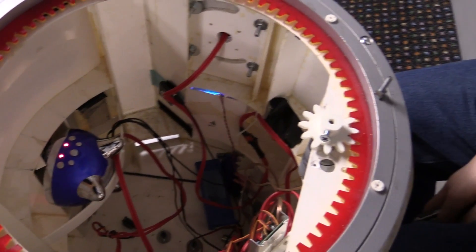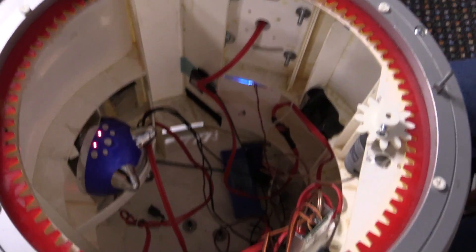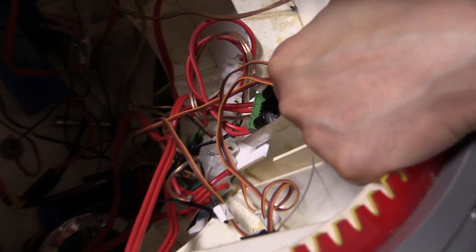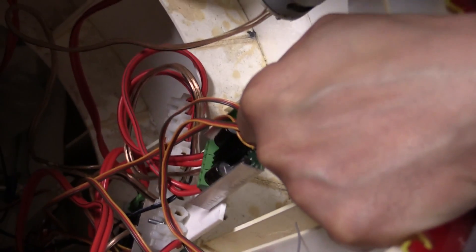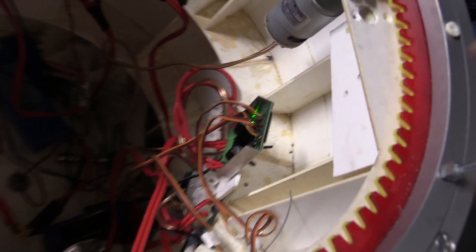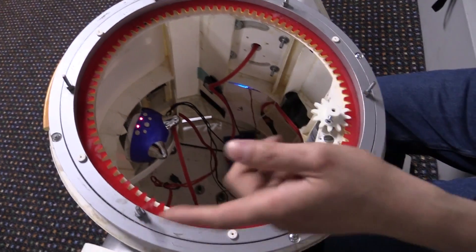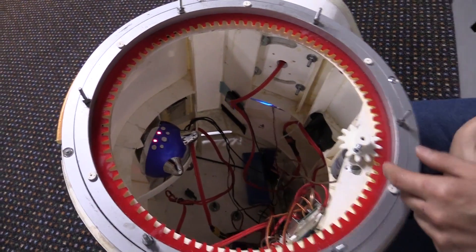He's built as simply as possible for us to take to events. We've got a Dimension Engineering Robot Controller, so it just drives the feet in tank drive mode — speed up the left motor, speed up the right motor to turn around.